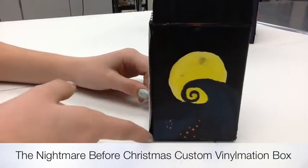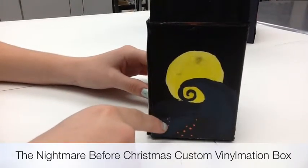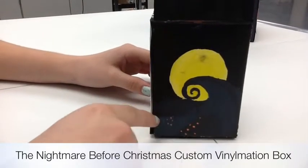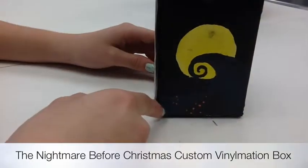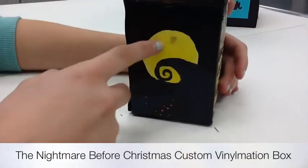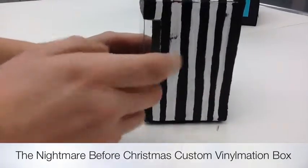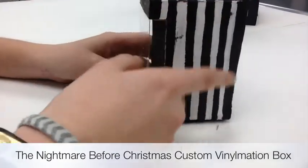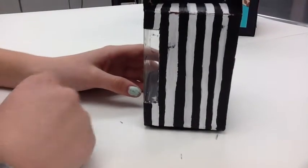The next side I did the famous pumpkin patch that Jack Skellington would be on top of the hill looking over. I drew the little pumpkins and the fence line across the pumpkin patch. I put shades of blue so you could tell where it was flat and where it was elevated on the hill. In the moon itself I did a little bit of shading where it's darker inside and lighter on the outside.